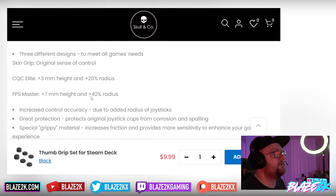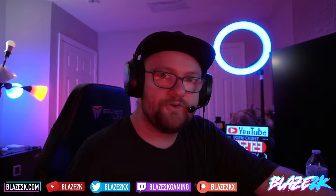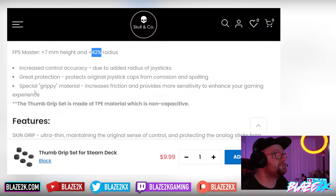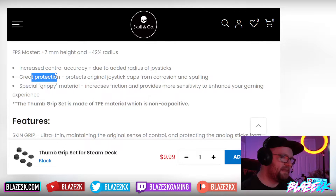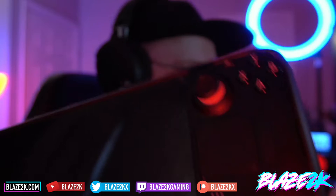The FPS Masters are going to make FPS gaming that much more enjoyable, especially if you're a pro or playing at a competitive level — a real game changer on the Steam Deck. You also get increased control and accuracy due to the added radius. On top of that, they give the sticks protection, which matters because the rubber on the sticks can tear off over time and you probably don't want to take the deck apart to replace them.